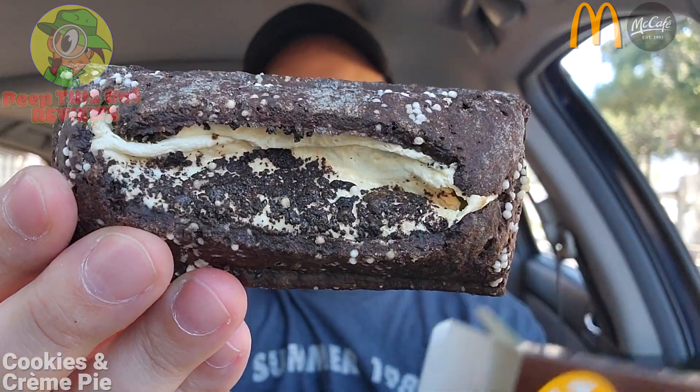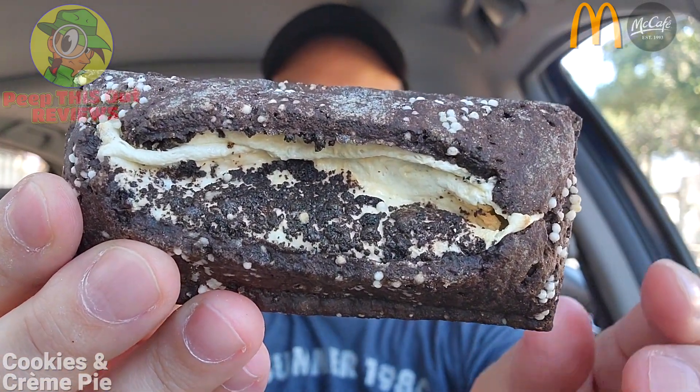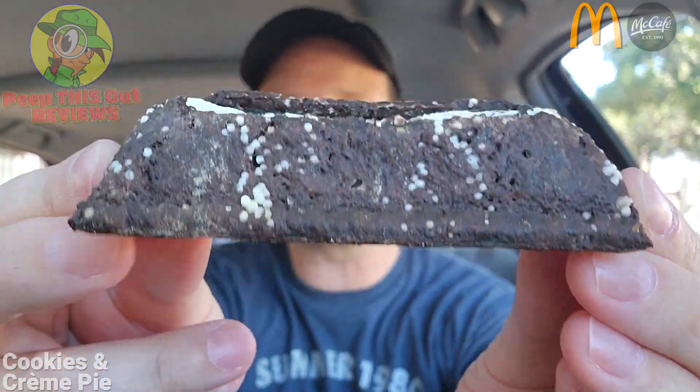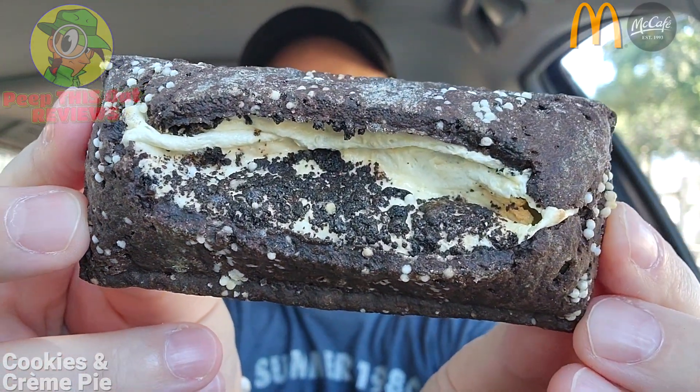I'm definitely getting some cookies and cream vibes with this one guys — feast your eyes on this. Taking it out of the box, it's a very lovely situation here, nice and dark, and I gotta say this crust is looking pretty amazing, filled up with the good stuff on the inside.